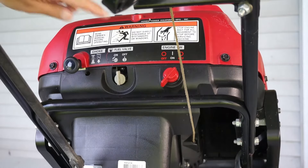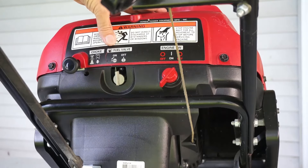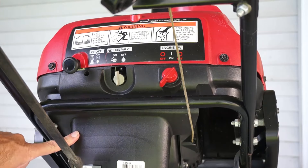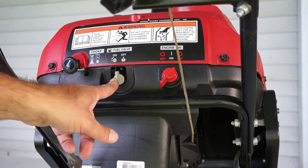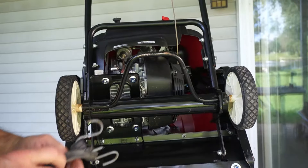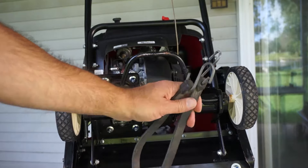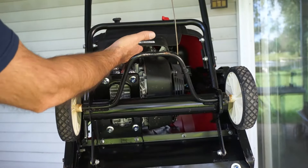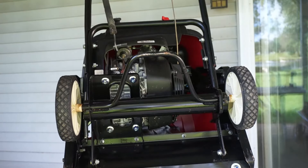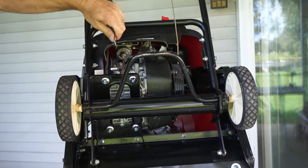If there is a petcock on a snowblower, there is no need to drain the fuel out of the tank when attaching the purge valve to the carburetor. Just have to put the fuel off. Use one of these bungee cords for getting some more room, so you can put your hand on the inside and just hang it from the top.